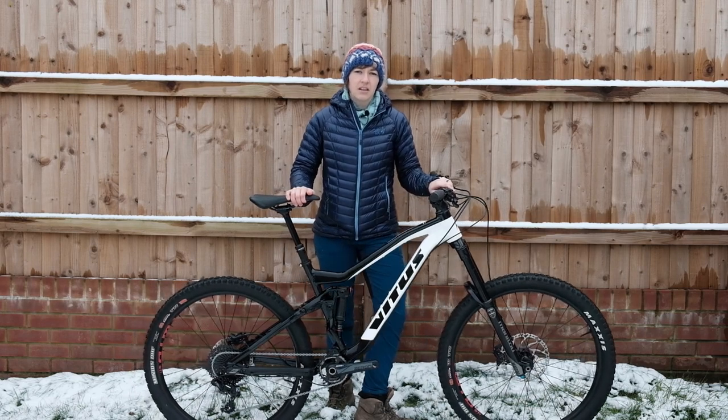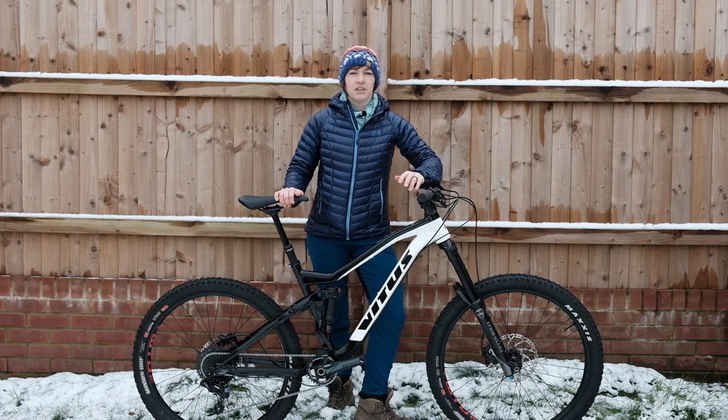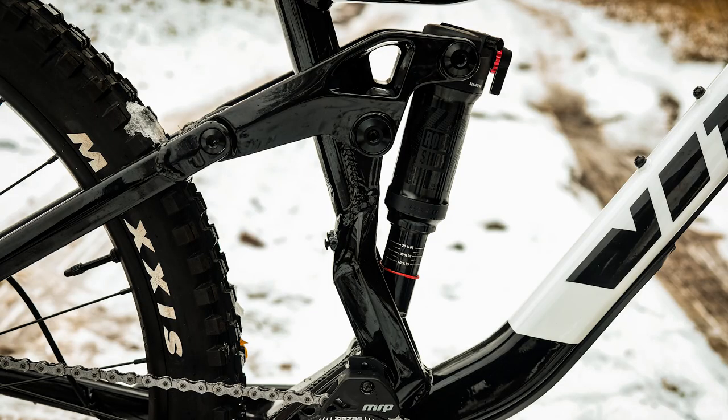Our bike on test comes equipped with a Manitou Matoc Comp fork. This has a 34mm stanchion, a 44mm offset, and you can adjust the overall compression and rebound damping. At the rear there's a RockShox Deluxe RT shock with a Trunnion mount to deal with that 160mm rear travel.